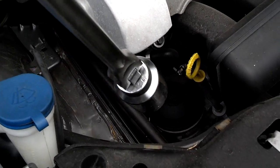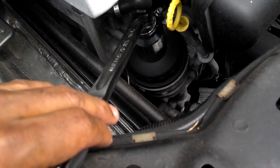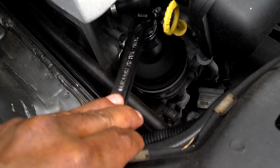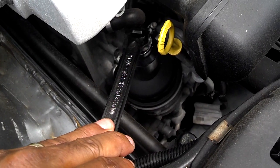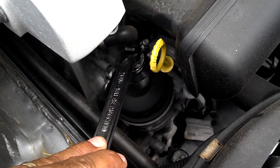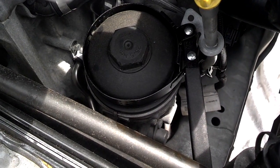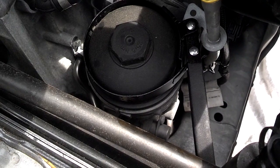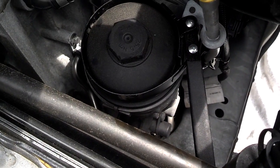Next, take your 36 millimeter half-inch socket, put it on the oil filter housing, and turn that off because that's where your oil filter cartridge is. If you don't have a 36 millimeter socket, a standard large oil filter wrench will fit on that housing — it's just a little hard to get on there and get it loose.